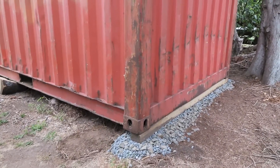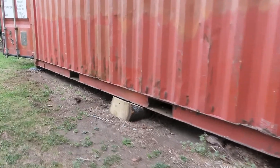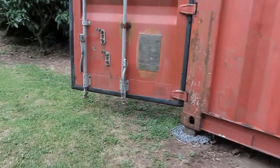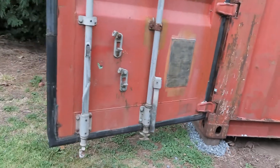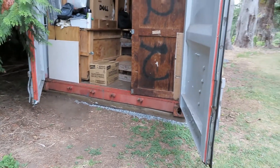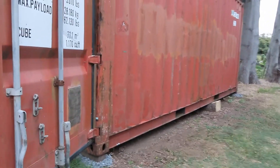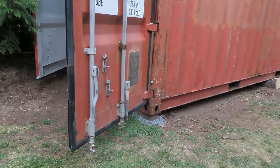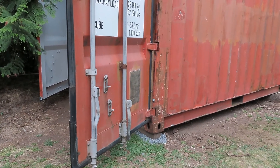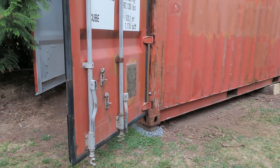The container is finished now — both sides. It's now well off the ground and that side is also done. The container is much straighter now. It's lifted further on the back end than by the doors, still leaning back a little. The back end is still a bit lower but the left and right sides are the same height now.